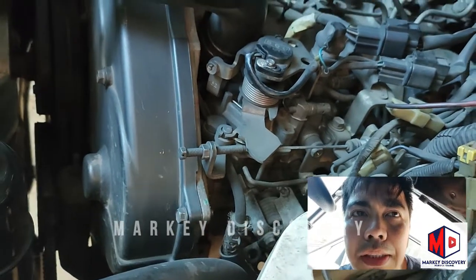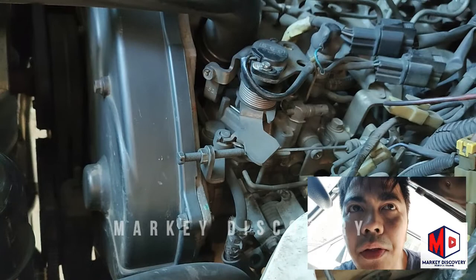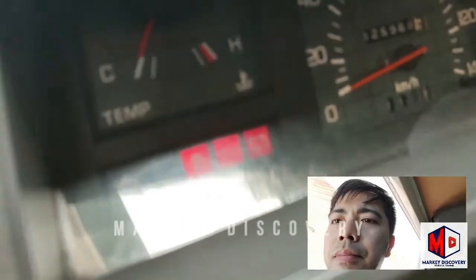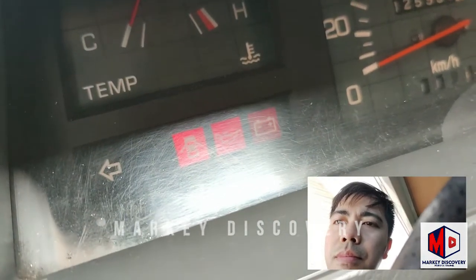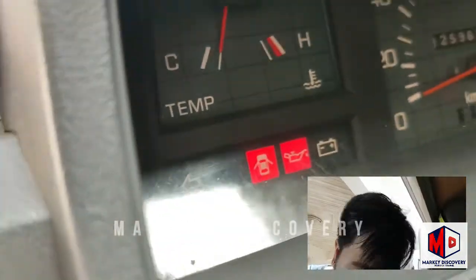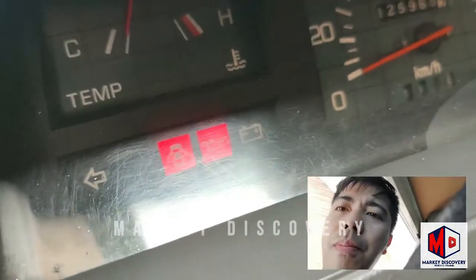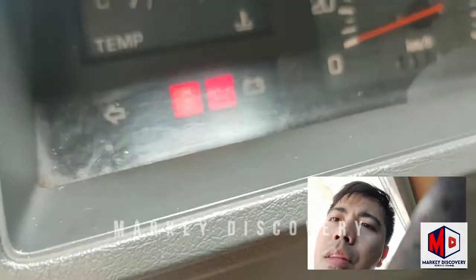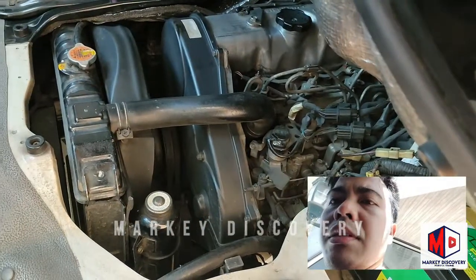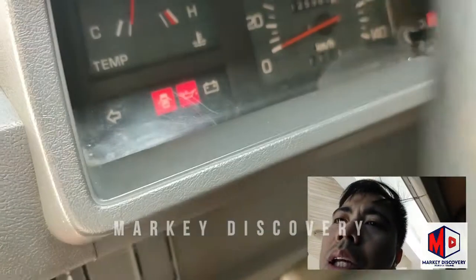Okay naman yung oil level nya, i-start ko ngayon titignan ko kung mawawala sya. Nandyan pa rin - naka-ilaw pa rin sya. Tapos pag ginagast natin, nawawala. So check nyo yung oil sender kung okay sya.